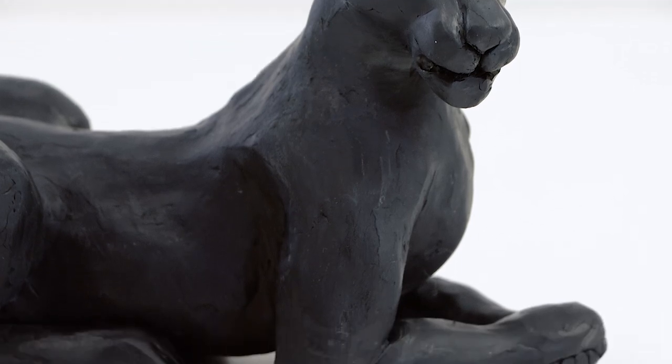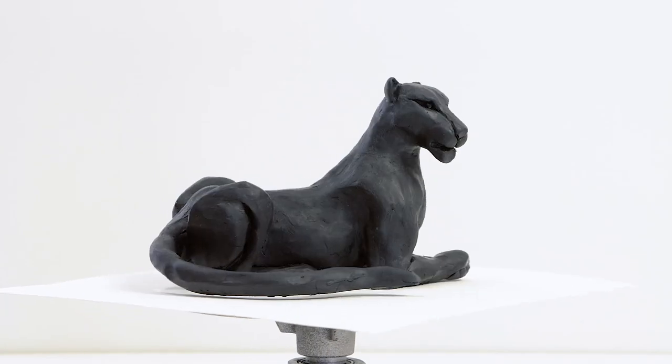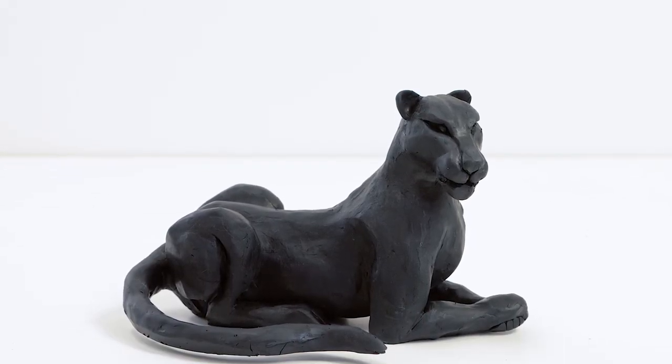Well, thanks for watching. We hope you got something from this. Polymer clay is a wonderful medium and what you can create with it is only limited by your imagination.